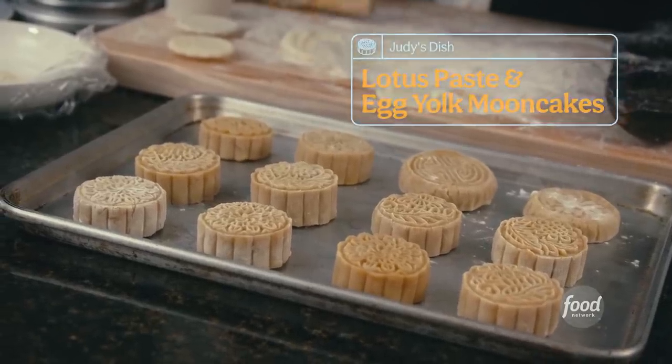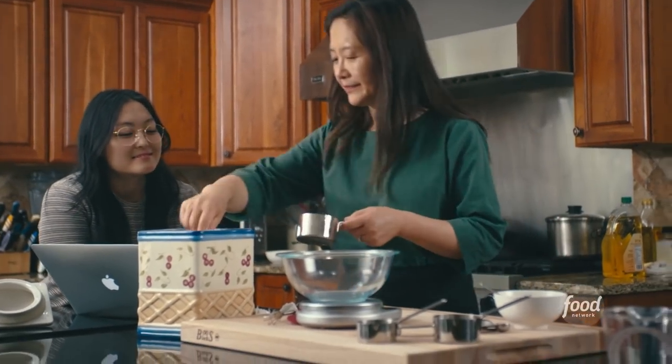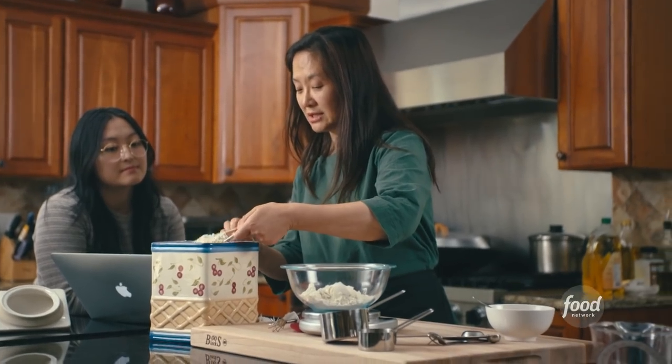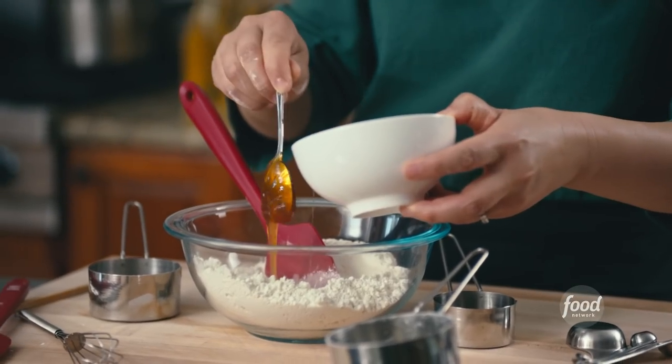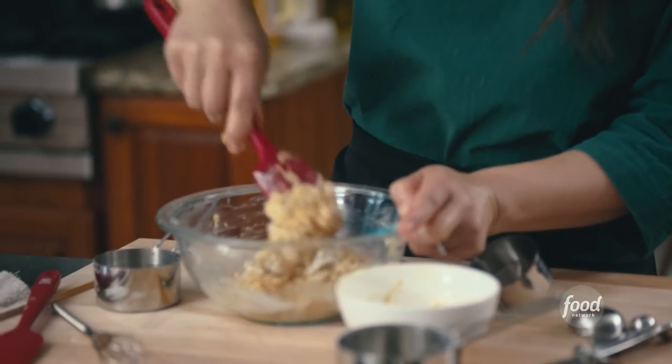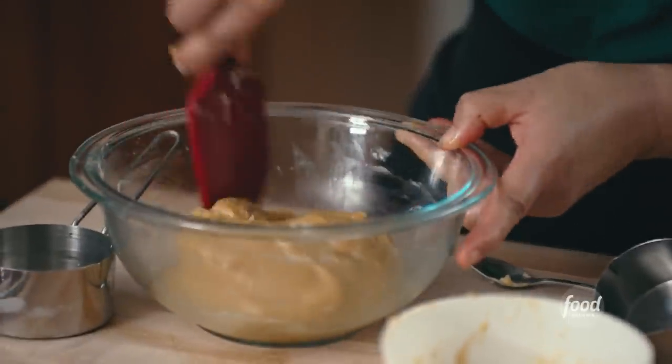I can't believe we make our own mooncakes now. It's just good for the younger generations to have a helping hand in that, so you can see how much effort it takes. My mom's always talking about that — when somebody cooks for you, it's so important to be aware of how much care and time and effort goes into it, so that you can really appreciate it and also learn something too.